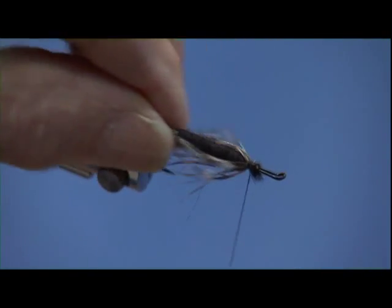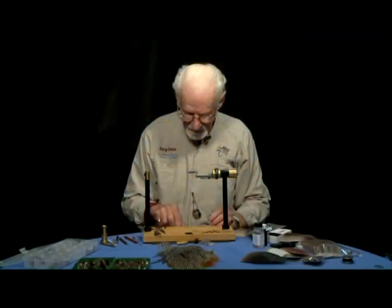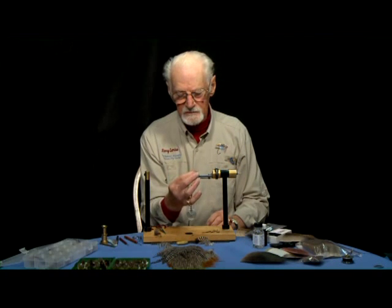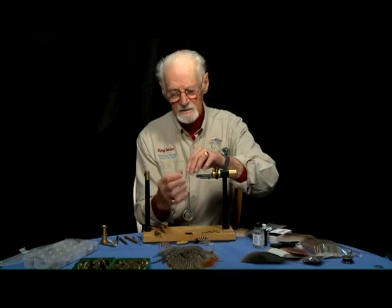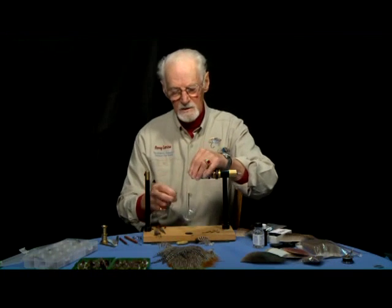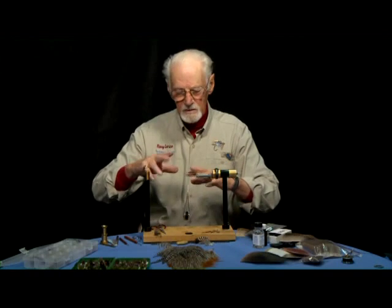I'm just getting the hackle fibers to lay on the bottom of the hook, so I just sort of stroke them down like that and push them back. And when that's in the water, they'll just sort of work a little bit.